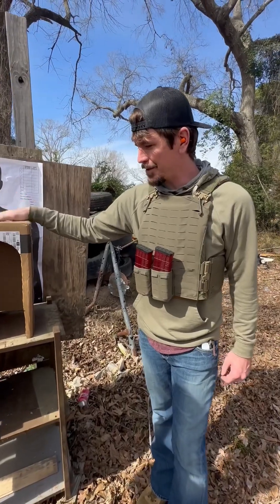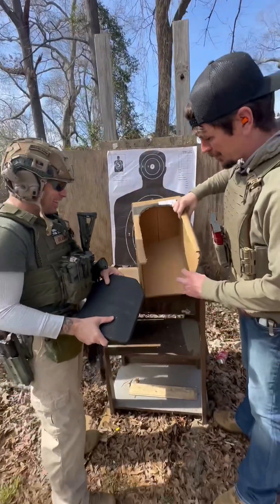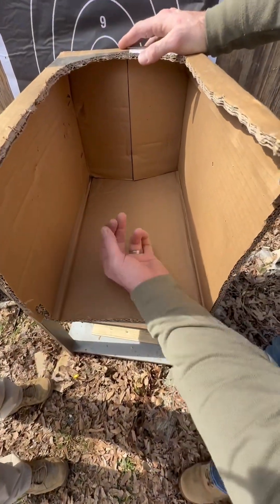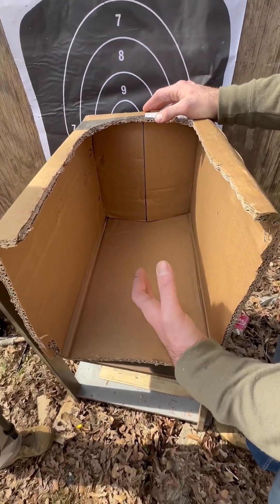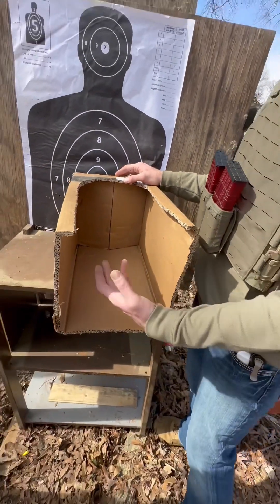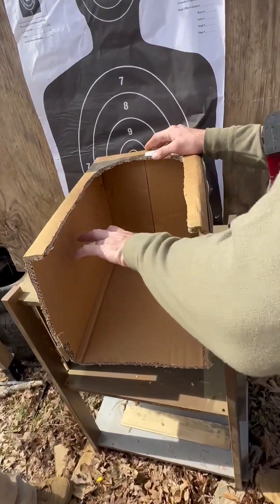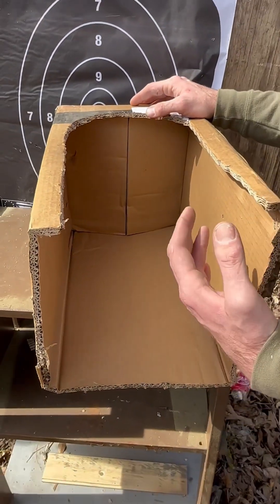I was expecting this box to look like SpongeBob after the first round. You can see with that plate sitting flat against the back, our spalling is going out at an angle. Mind you, this is also a worst case scenario — we're shooting this at zero degrees, which is how the NIJ also tests their plates. The small peppering we're getting from that spalling is moving away from the body.